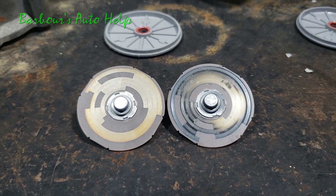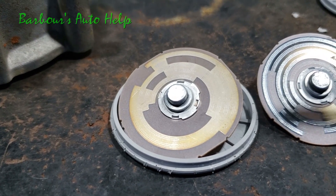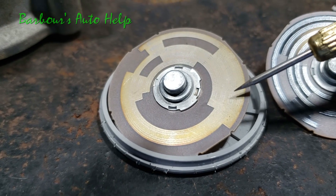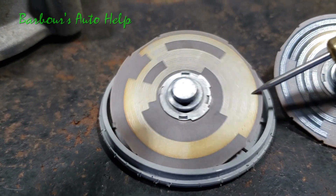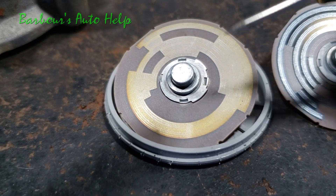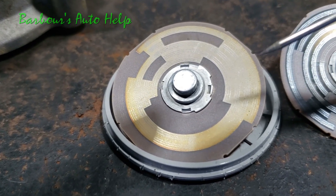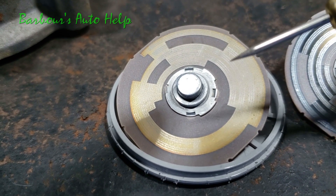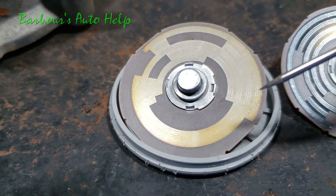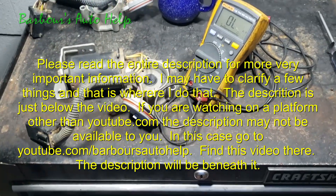You heard me call them 'contact plates' plural — why, when there's only one plate? Because we're talking about the different runs: contact plate A, B, C, and D — those are the different runs on this disc. That's why I say contact plates.